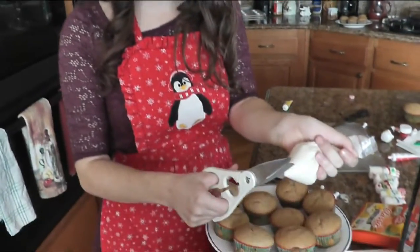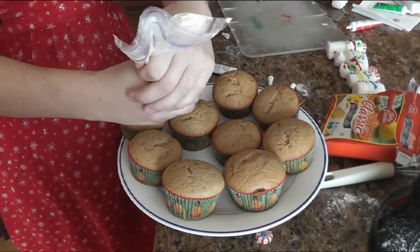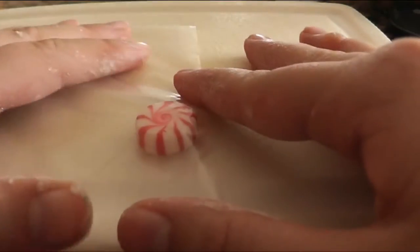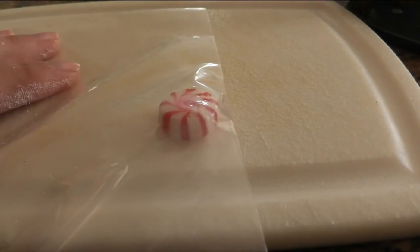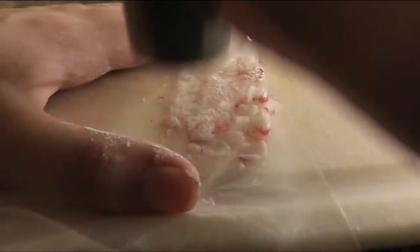When you want to frost your cupcakes, just put some frosting in a little ziploc bag, take some scissors and cut a corner off so now you have a little piping bag and you can go ahead and frost your cupcakes. For decorating, take some peppermints and put them in a bag — you can do as many as you want. Take a hard metal piece or device like the end of an ice cream scoop and pound it down until it's crushed up.